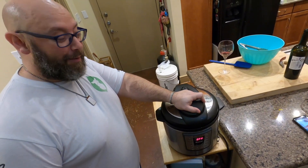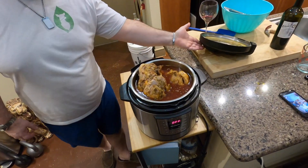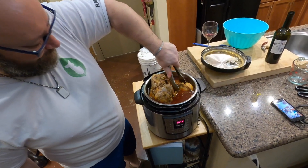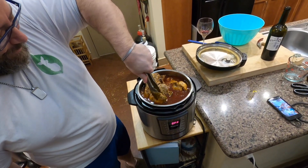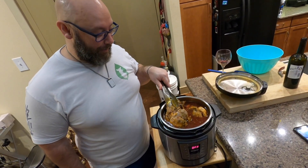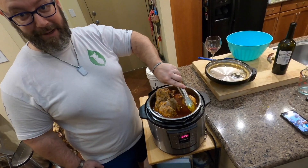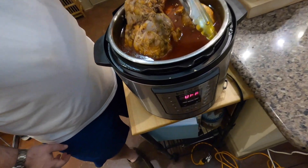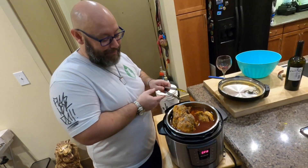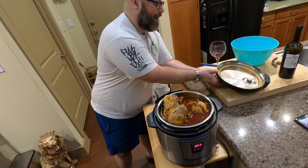The Instant Pot has depressurized — let's check it out. Beautiful pieces of pork, but it's still a little tough, so we're going to give it another 30 minutes in the Instant Pot. An interesting thing: look at how much liquid has risen in here — that's why we only put in two cups to start. I don't have the science behind it, but either way it's got another 30 minutes. We'll revisit it after that.